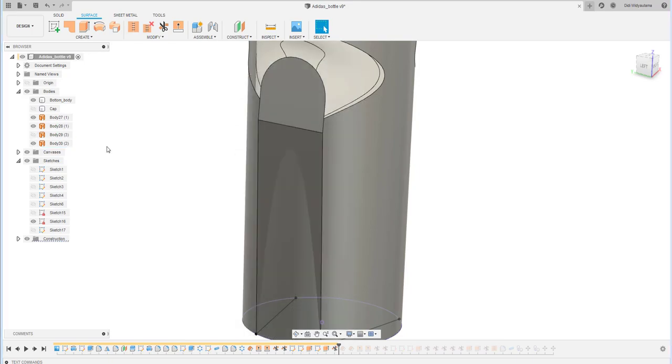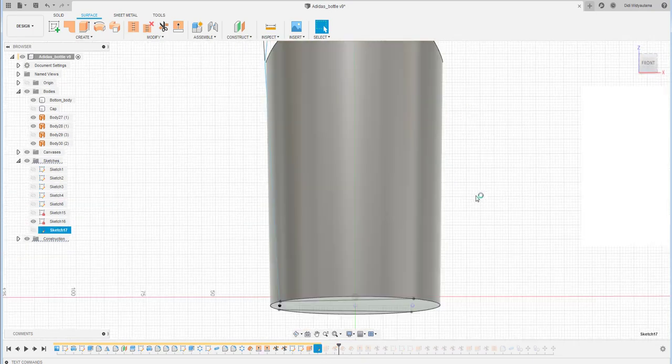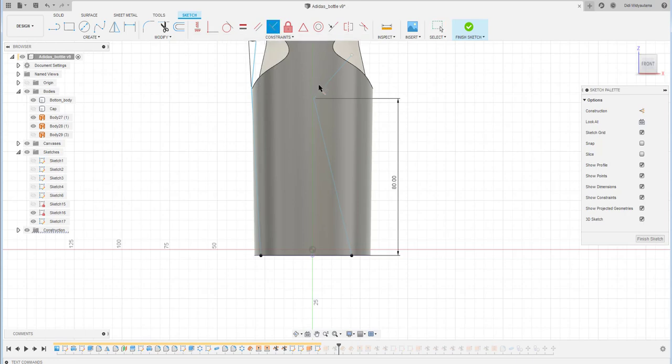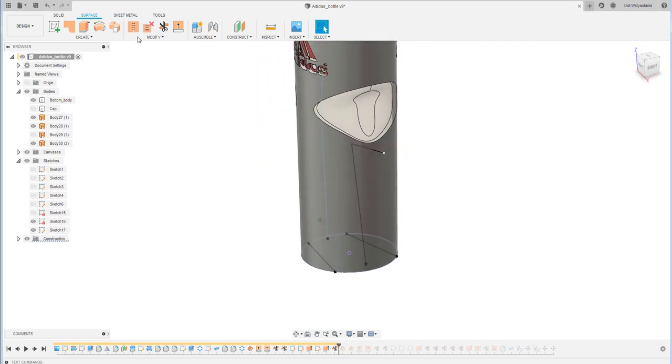I also need to edit this one because I forgot to create this line — I have to create another surface or sketch here, defining the height position. This line should be perpendicular, and I need one more dimension: from here to here is 15. The length should be just enough to extend outside the cylinder, and then I extrude this one both ways and cut the outside part.